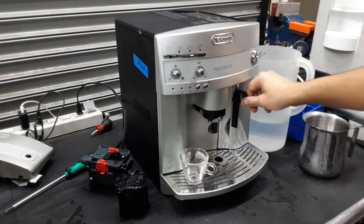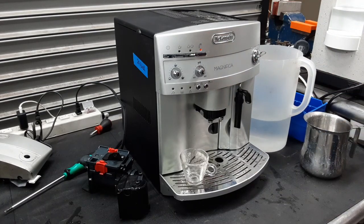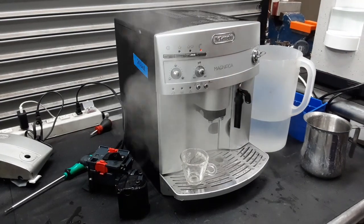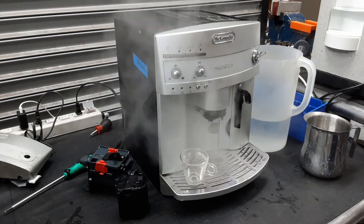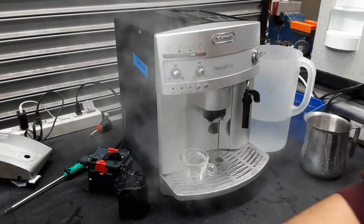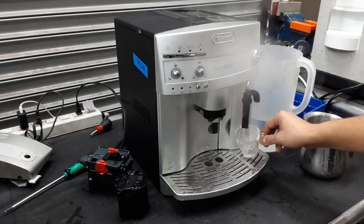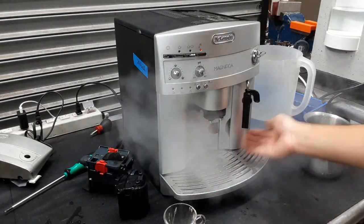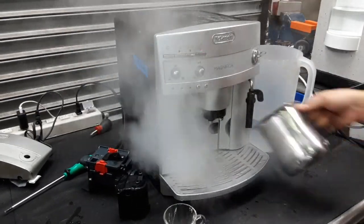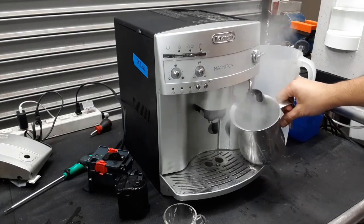And now we can test the steam function of the machine. The thermoblock will get up to temperature, and once it does, the water pump will start pulsing. Water will go through the thermoblock and start coming out in the form of steam. As the thermoblock gets hot, the pressure coming out of the steamer increases and we have that beautiful steam right here. Excellent pressure coming out of the system, really great temperature — working excellent.